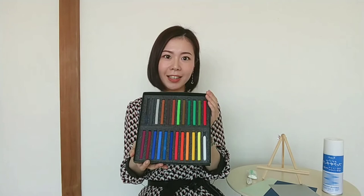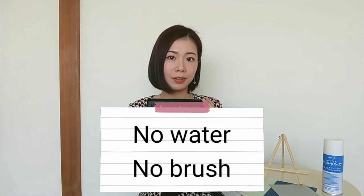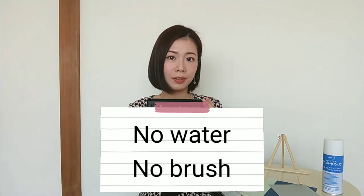If you want to try to draw something, I highly recommend heart pastels. They are very easy to use. You don't need water or a brush, and they are very light to carry. Please visit an art store to find them. That is all for today. Thank you so much for watching my video. See you soon.